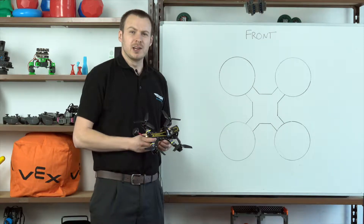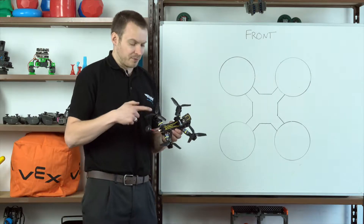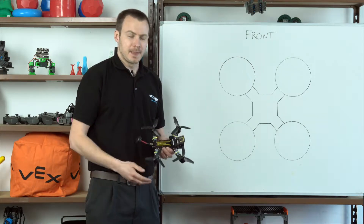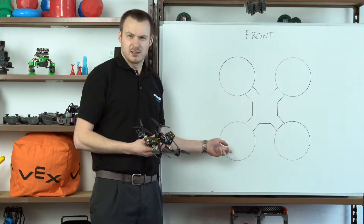In the Airgineers competition we use a type of multi-rotor drone called a quadcopter, and it gets its name from the fact that it's got four propellers. Two of those propellers go clockwise and two go counterclockwise. But why?